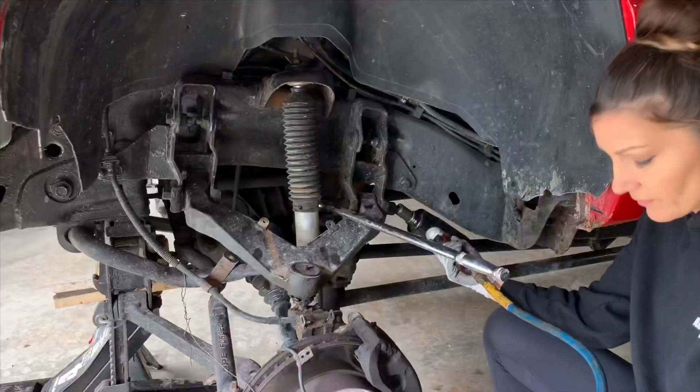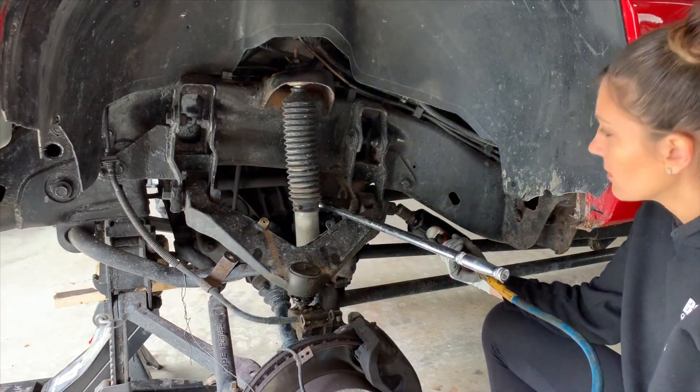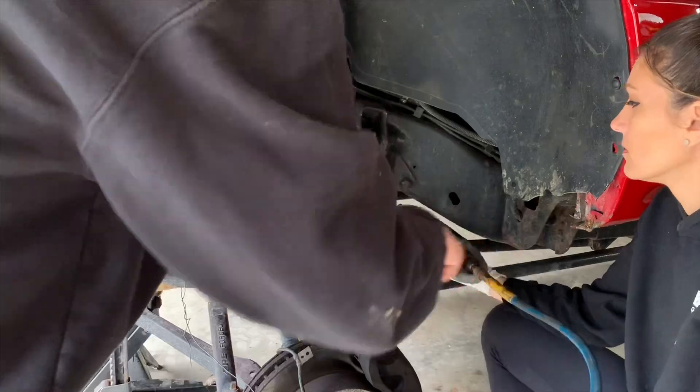All right guys, next we're going to go ahead and remove the bolts on both sides of the upper control arm.